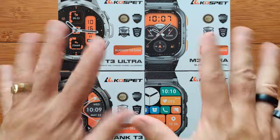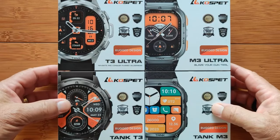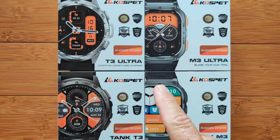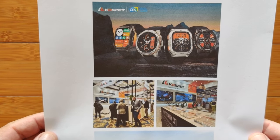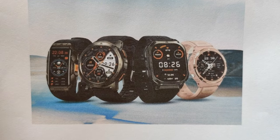Oh my goodness, look at these guys. Four brand new models. Greetings and welcome to SmartWatchTix.com. Big shout out to Cospet for their 2024 ruggedized smartwatches and the fact that they actually came to the CES, Consumer Electronics Show, in Las Vegas back in January and premiered these models. Here's what they look like compared to last year's models.